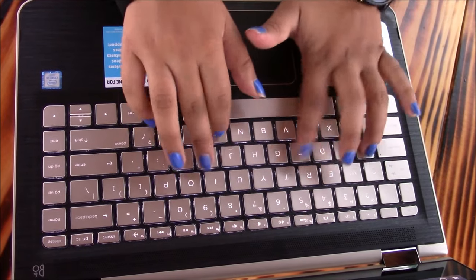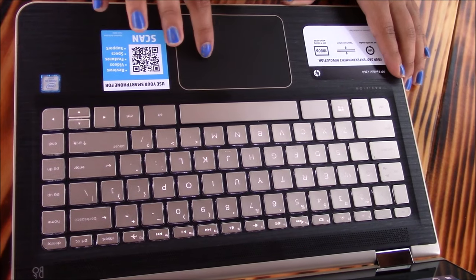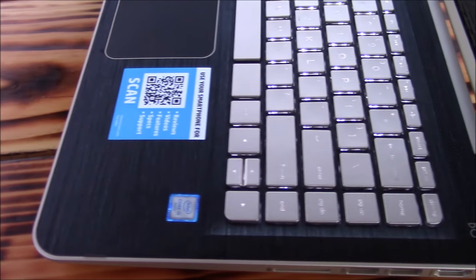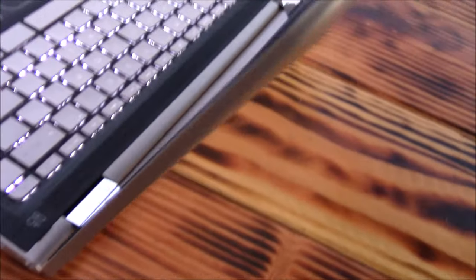The 8GB of RAM is soldered to the board and the 128GB of storage is usually replaceable, but it's a bit of a hassle because you have to remove the top where the keyboard sits to access it. When you put the keyboard back you might get some unevenness, so it's just something to keep in mind.